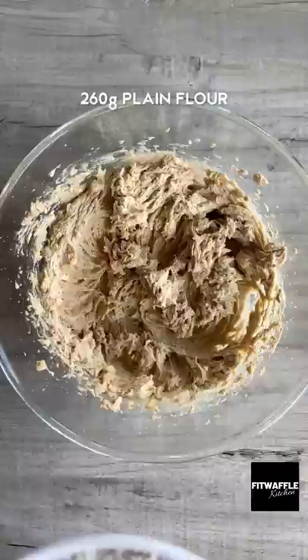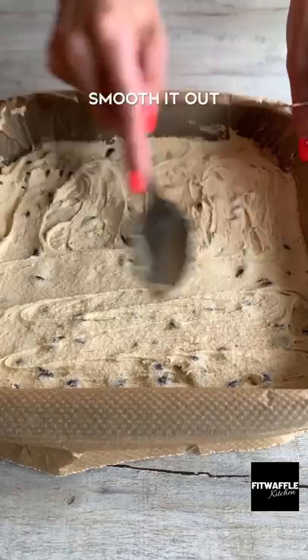Add your chocolate chips and fold these in, then scoop half the mix into a baking tray and smooth it out. Place a layer of Twix fingers onto the base, then pour carnation caramel sauce over the top.